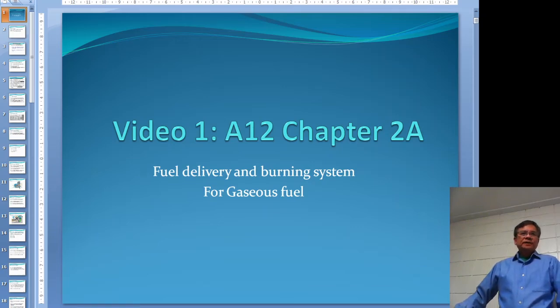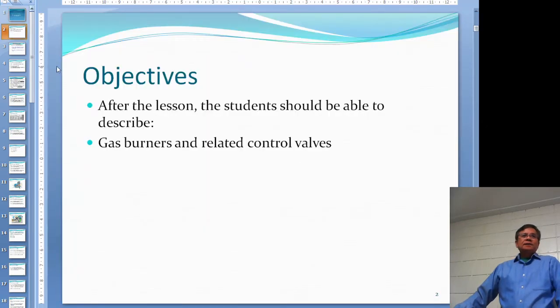This is Unit 812, Chapter 2, the first part. I divide this chapter into two recordings. In the first one, I will take a look at the gas burner and some gas burning control valves.